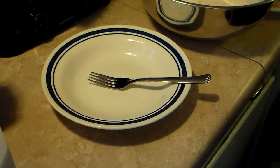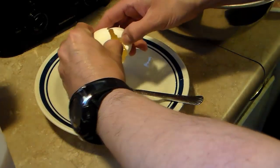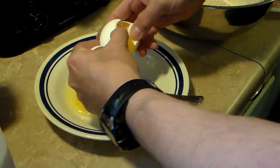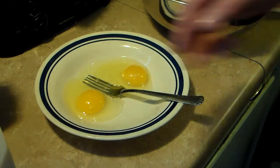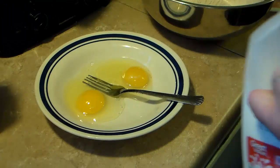Now that I have my breading mixture mixed up, I'm going to do my egg wash. I'm going to beat up two eggs. This is a low flat bowl so it's easy for dipping. And roughly about a cup of milk — I'm just going to eyeball this.